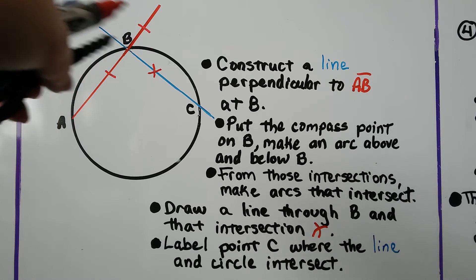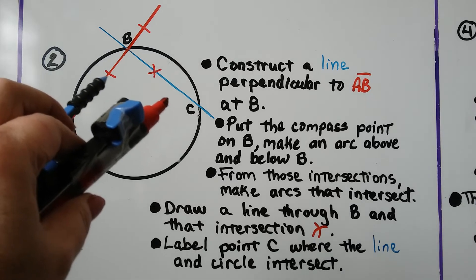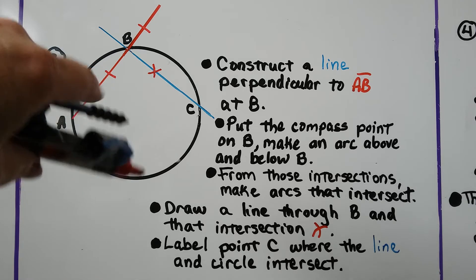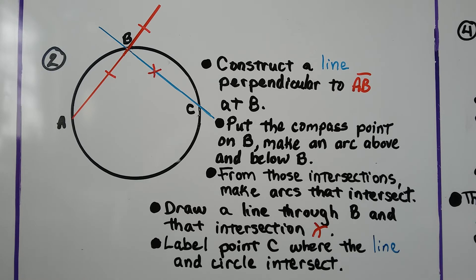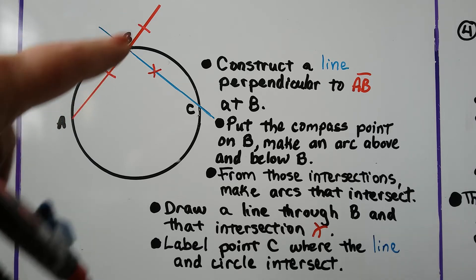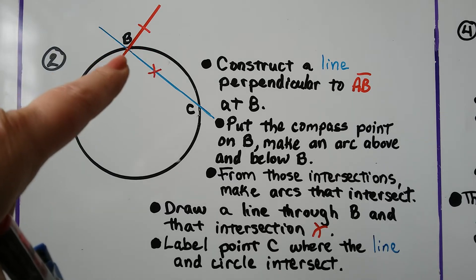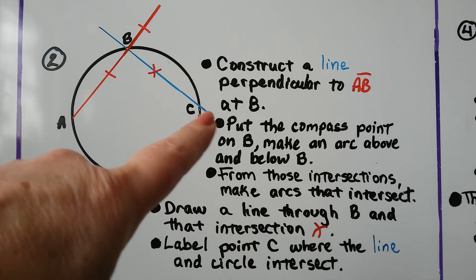From those intersections, we open the compass up a little bit, put our point here and make an arc, then put our point on the other intersection with the same setting and make another arc so that we make an intersection. Then we draw a line through B and through that intersection, all the way through the circle.